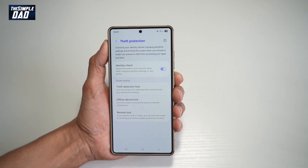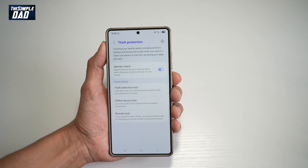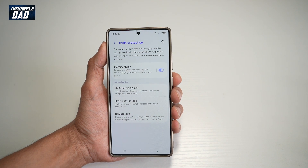Identity check has now been turned on for your Samsung S25 Ultra. That is how to turn on identity check on your Samsung S25 Ultra.